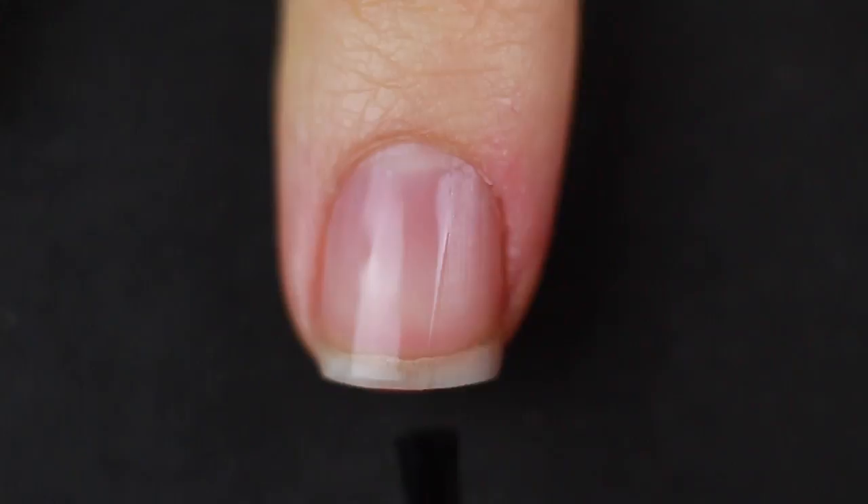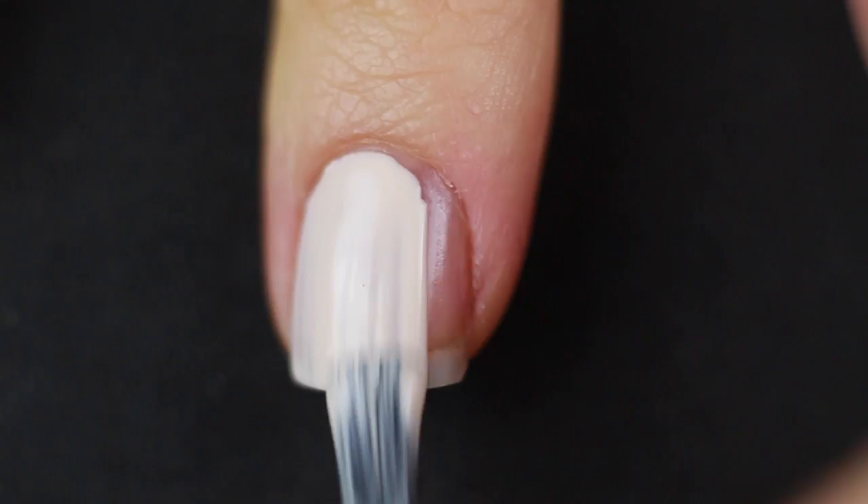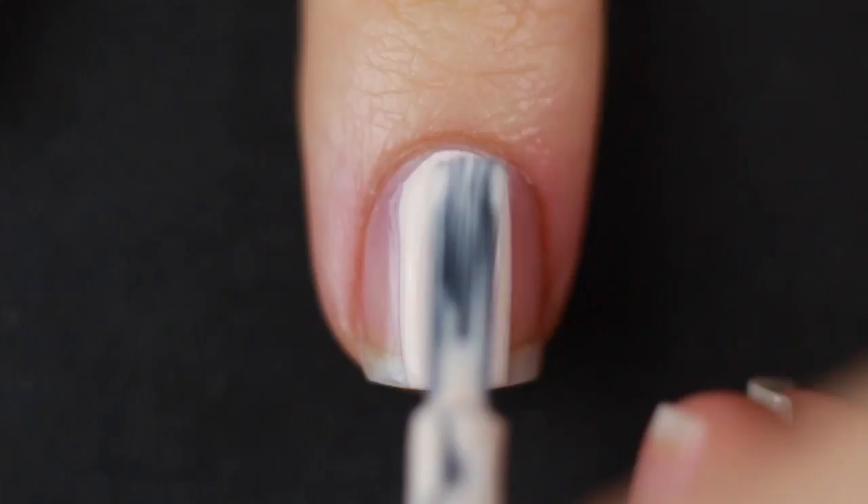I'm starting off with my clean natural nail and applying my base coat, and once that is dry, I'm going to put on a couple coats of my beige nail polish. While that is drying, I'm going to go in with some liquid latex.